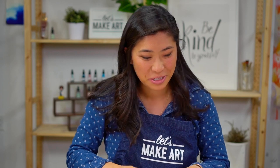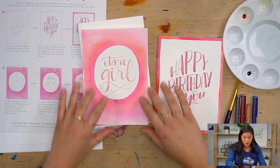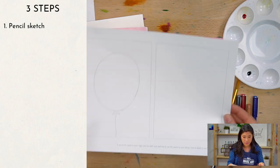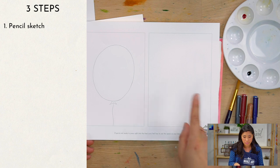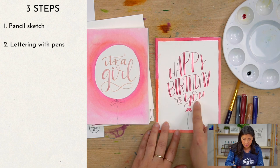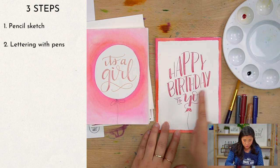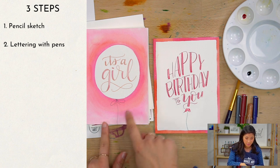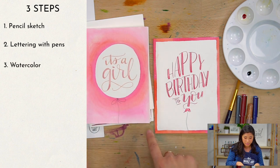So the steps we're going to do — there's only three steps for this project. I'm going to show you how to create a pencil layout first. There's a practice worksheet we're going to go through. The second step is I'm going to show you how to do the lettering, first in pencil, then going over it with the pens. And then the third step is the watercolor part.